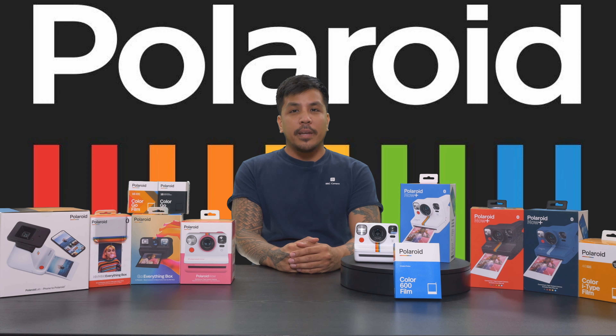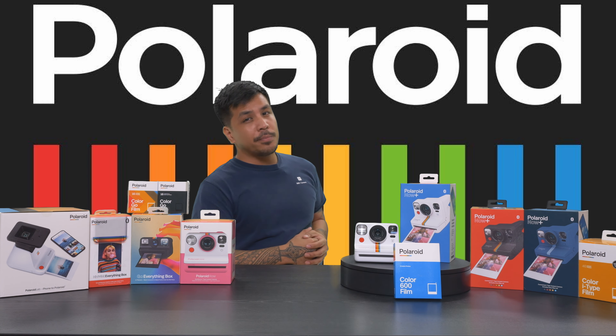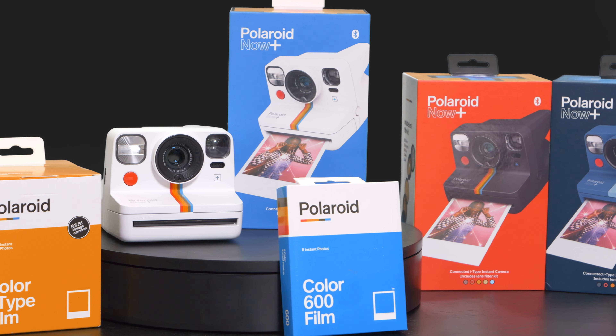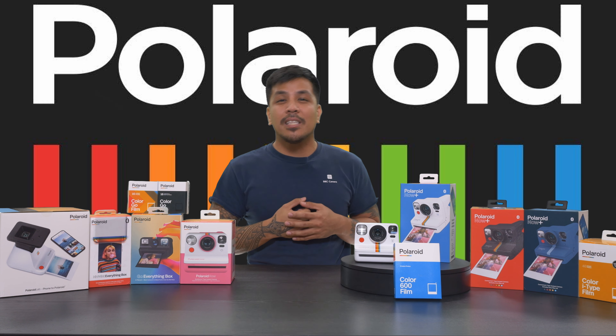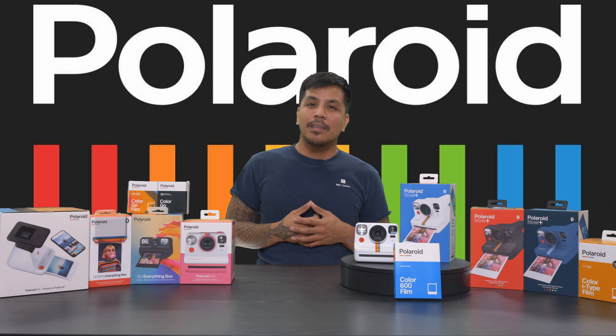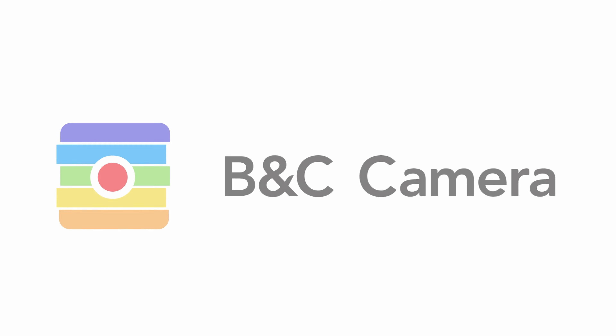The Polaroid Now Plus is one of many great products from Polaroid — as you can see, there's a whole world of possibilities with the brand. When you're ready to grab one for yourself along with some film, be sure to check out BNCCamera.com or stop by our store in Las Vegas, Nevada. Be sure to like the video and subscribe to keep up to date with the latest gear and how-to guides. This is Raf, and I'll see you in the next video.